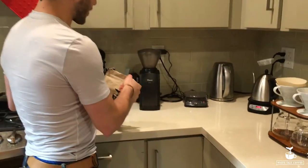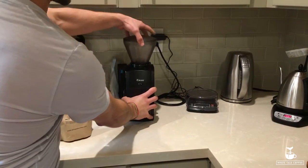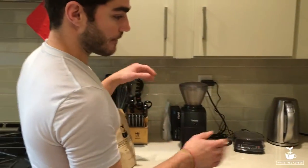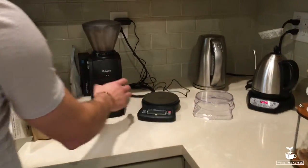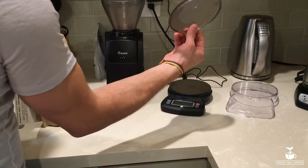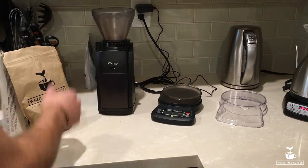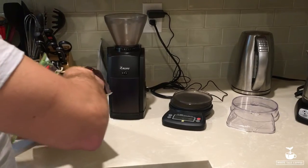Starting out with the grinder — we have a Baratza Encore and we want it set to 14 on the grind level. We want to make about 500 milliliters of coffee, so that means about 33 grams of coffee. We're going to weigh it out on a trusty scale. Here's a cool trick: using the top of the grinder, you put it there, you turn it on, and that automatically zeroes out the scale so we can weigh out the 33 and a half grams of coffee.